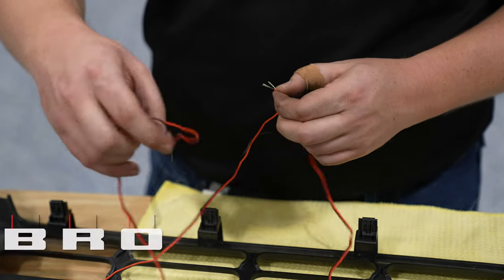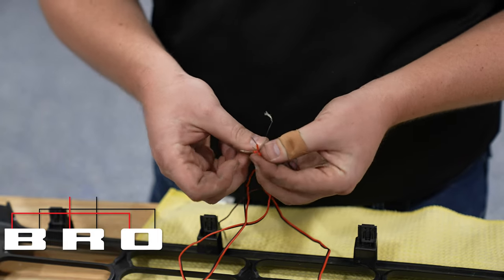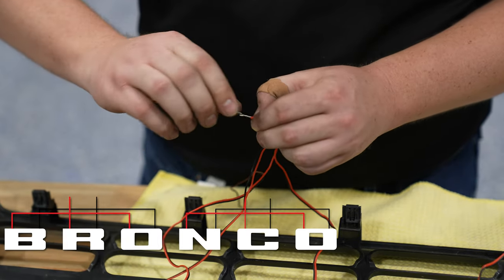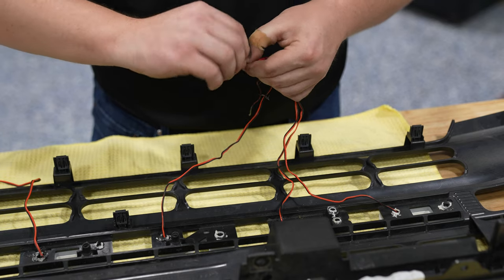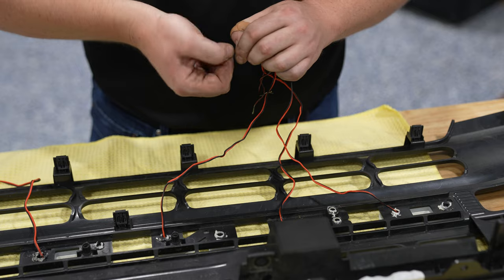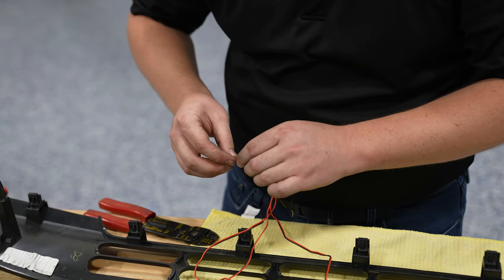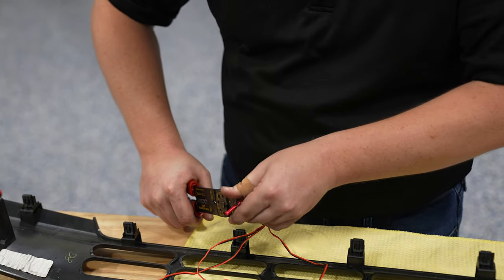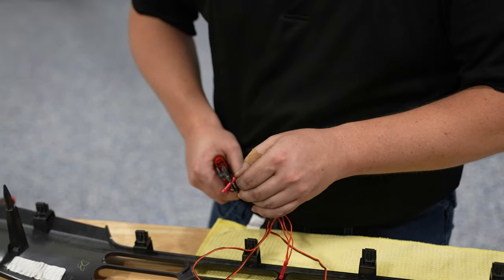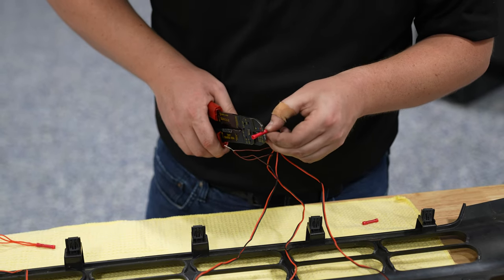Now for the wiring. For the first three letters, you'll want to loop all the positives and all the negatives together in two different wires. Then do the same for the second set of three letters. Grab a butt connector and crimp it into place, and do the same thing for the negative. Repeat that same process for your other three letters.